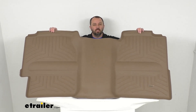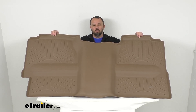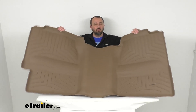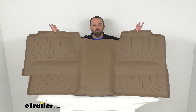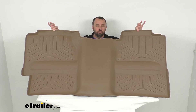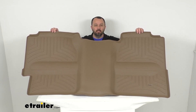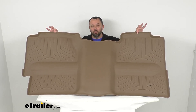This custom molded floor liner is going to contour perfectly to your Sierra or Silverado. It is semi-rigid so it is going to maintain its shape for superior coverage, and the raised outer edge is going to give you three dimensions of coverage. The front, the back, and the sides of your truck's floorboards are going to be partially covered, and this single piece mat is going to ensure complete coverage for you.